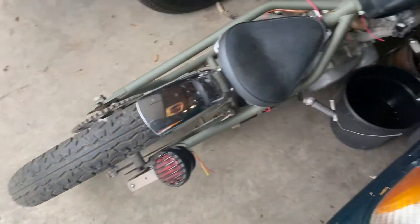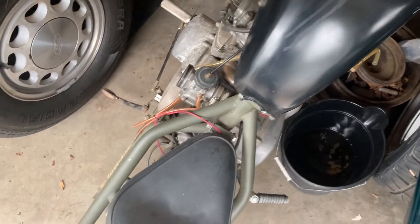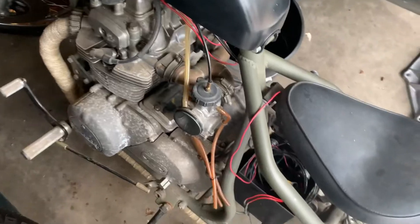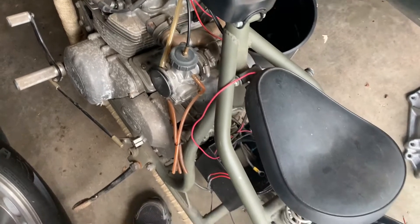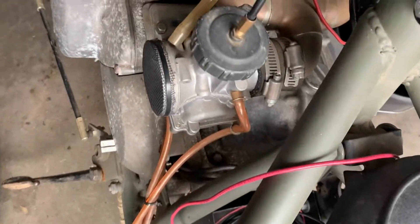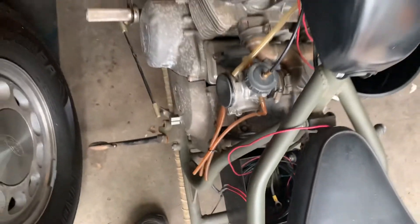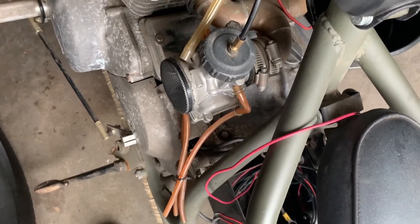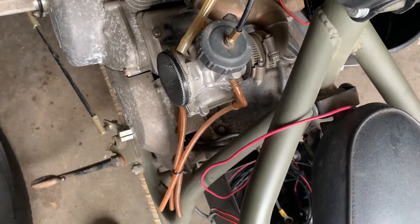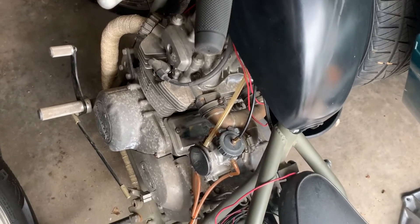It had a full tank of bad, rancid gas, so the first thing is to drain it, take the tank off, and clean it out. I'm going to try running it off an auxiliary tank because I fully expect to put gas to the carburetor and have it leak right back out — these motorcycle carb needle and seats always stick. It looks like a newer carburetor. It was a dual-carb bike and somebody did some plumbing — I'm not sure the fuel distribution will be great with it turning that corner.